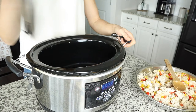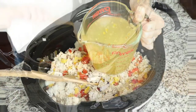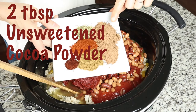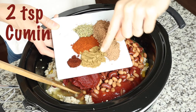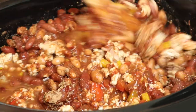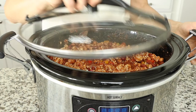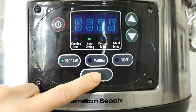From here, we are ready to go ahead and put all of our ingredients into our crock pot to get it cooking. You can cook this chili on high for four hours, or you can cook it on low for eight hours, just depending on how much time you have and what works for your family.